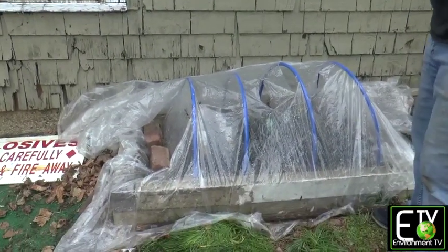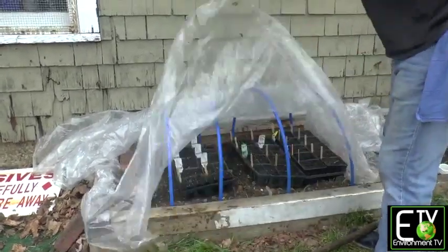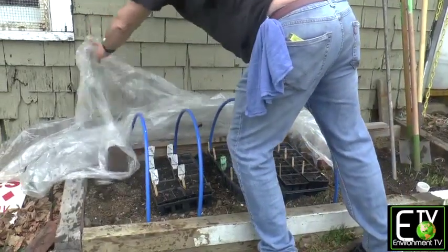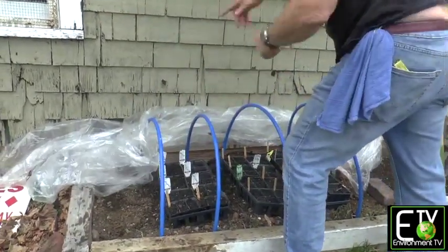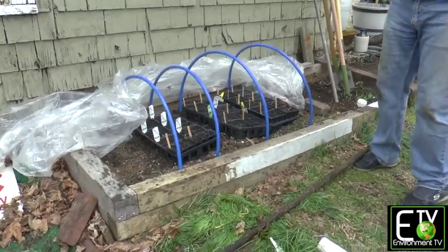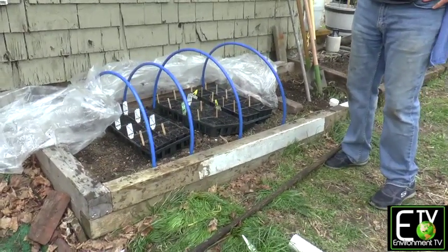When you get done — when these beds are ready to be planted — fold up your plastic, pull your rods, bundle them up, and put them in your stash spot so that you're ready for next season. Instant greenhouse.